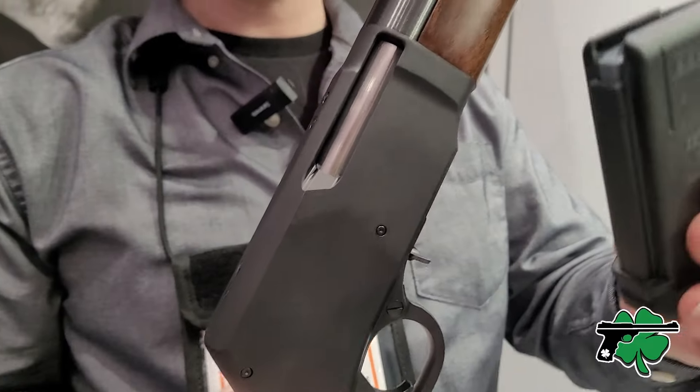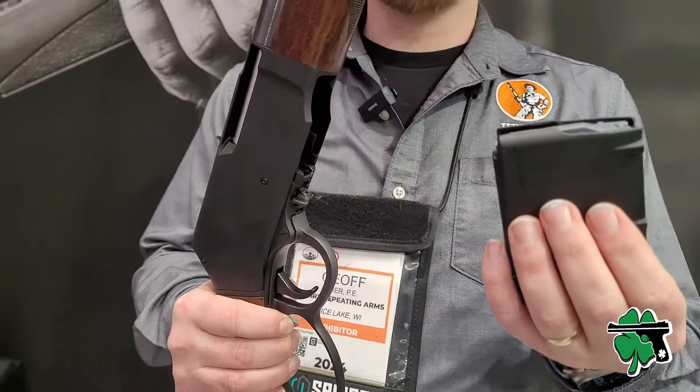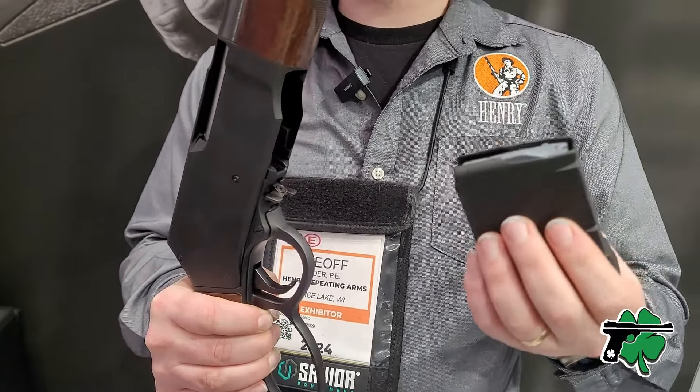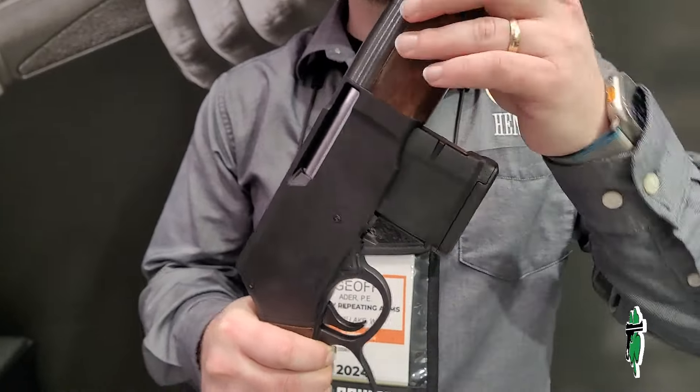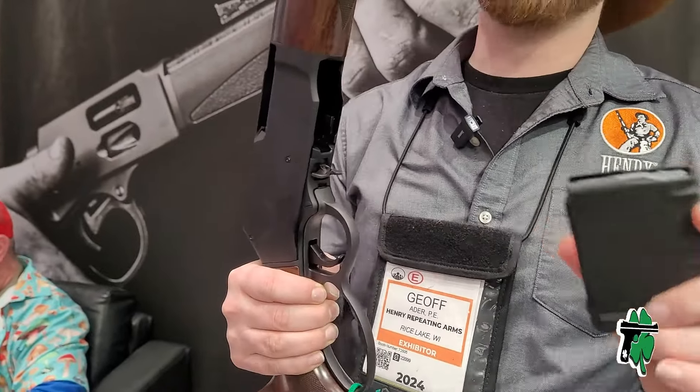The box magazine is a PMAG — this is your standard PMAG. That's actually the short baby PMAG that comes with it, but all your standard PMAGs will fit.